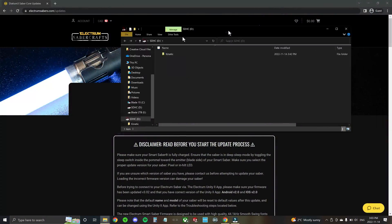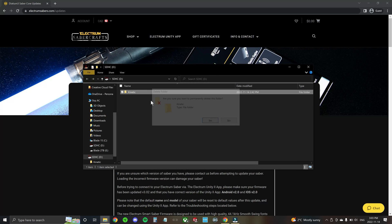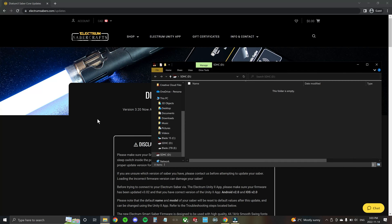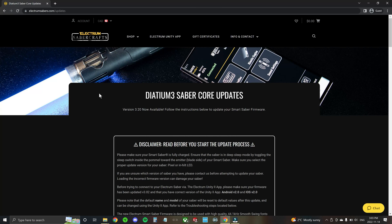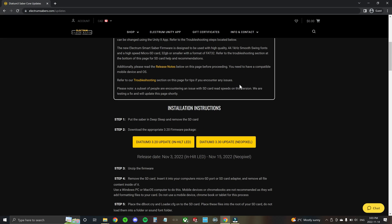On the computer side you'll see we've got one sound font already installed onto this SD card, but we're going to start fresh. You can delete the sound font and anything else on the SD card so that you can start fresh. Then navigate to electrumsabers.com/updates to download the new firmware version for your saber. This page has a troubleshooting and release notes section, so it's important that you read all of these instructions thoroughly before trying to do the update.